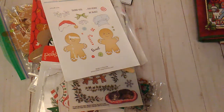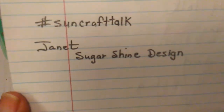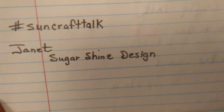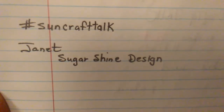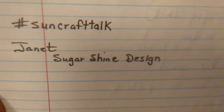Hello everybody, it's Rhonda. Welcome to my channel. This video is for ages 18 and up. I am here with my Sunday Craft Talk, which is hosted by Janet of Sugarshine Designs. So go over there and show her some love — anybody can participate in this little collab. It's just something fun to do.